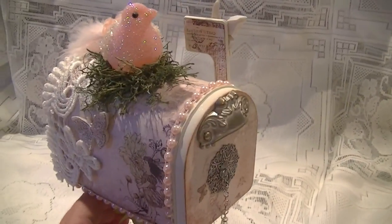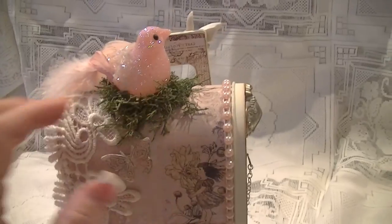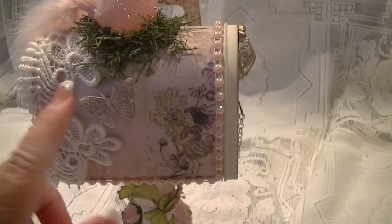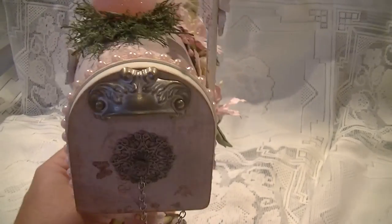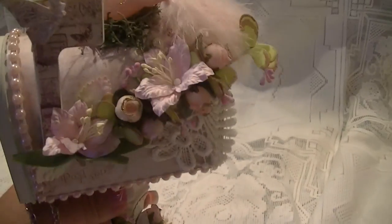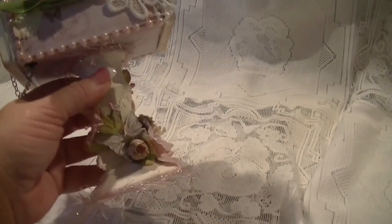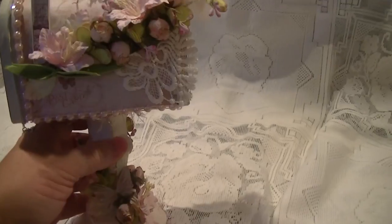I have my little birdie sitting on top. I made a little nest out of reindeer moss. And I've also used some of the Prima resin butterflies. You can find the Prima resins in the Tresors Deluxe store as well — you should go check that out because I really love using them on projects like this. I have another resin piece right down here.